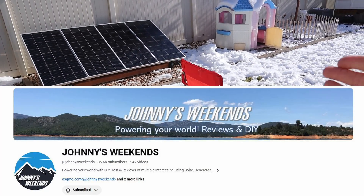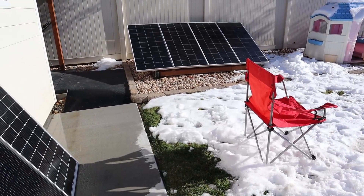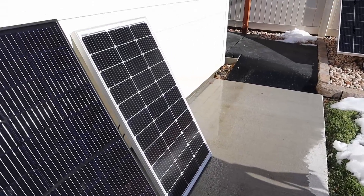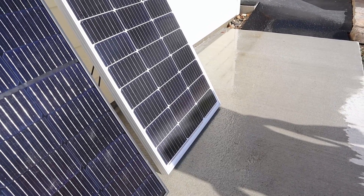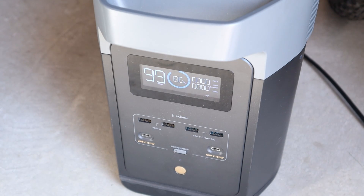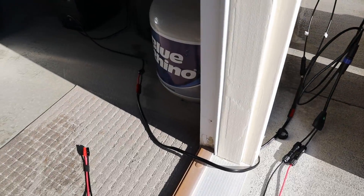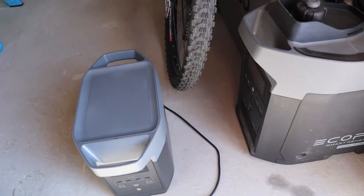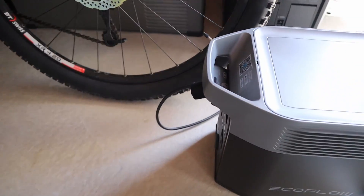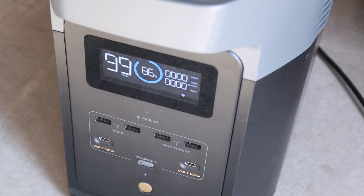Shout out to Johnny's Weekends — a fellow YouTuber who also does partial shading with a chair like this because it gets you more realistic results. On the BougeRV 100 watt panel, I have it shaded on the three cells just like the other one. With the BougeRV 100 watt panel connected up, we are seeing zero wattage. Just to prove I'm not playing games — there's the BougeRV wiring, following it into the shed, plugged into the power station, and looking at the screen: zero watts.